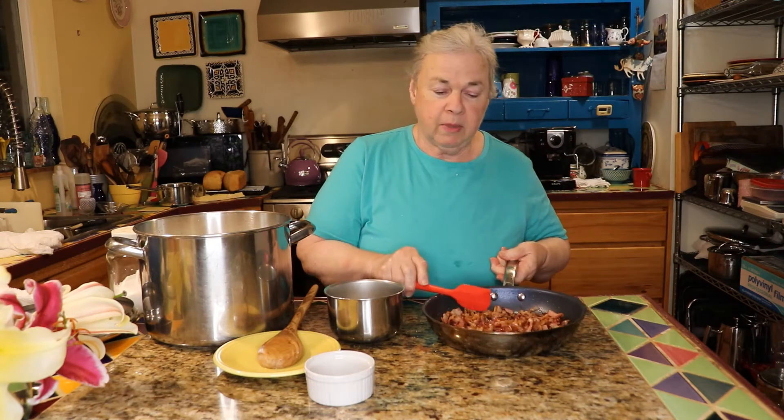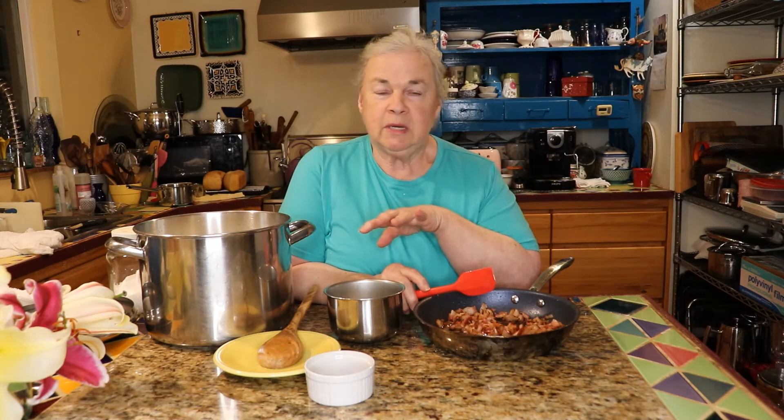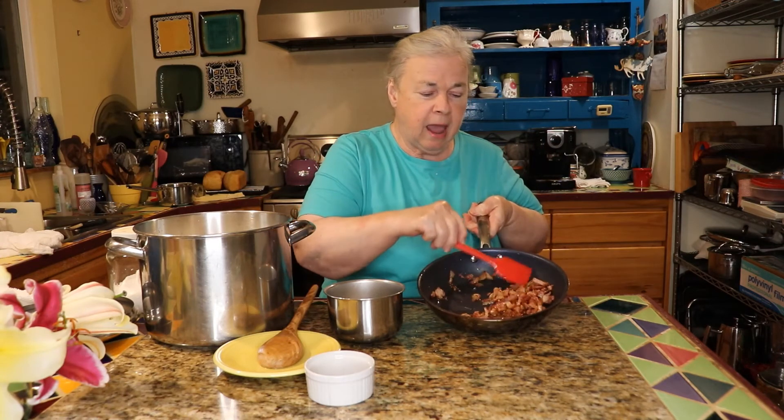With a pot of beans this size you can freeze them in containers, pull them out, make some into refried beans, add them to salads, make chili, or have huevos rancheros. We always use bacon ends that have been rendered down — fried down, not totally crisp but about halfway there.